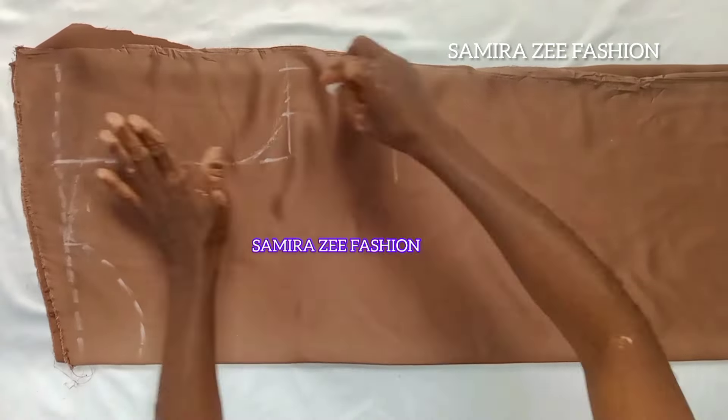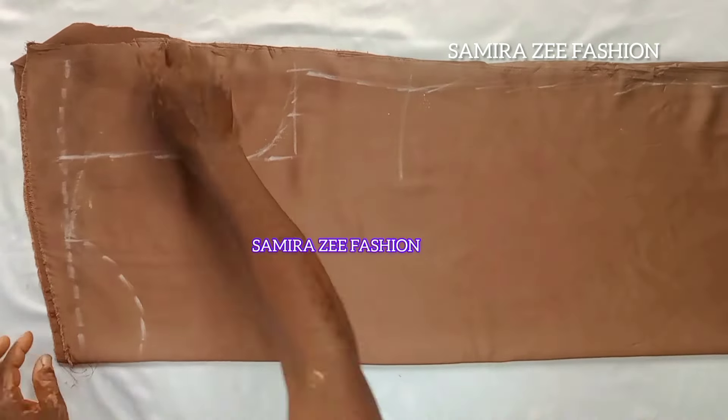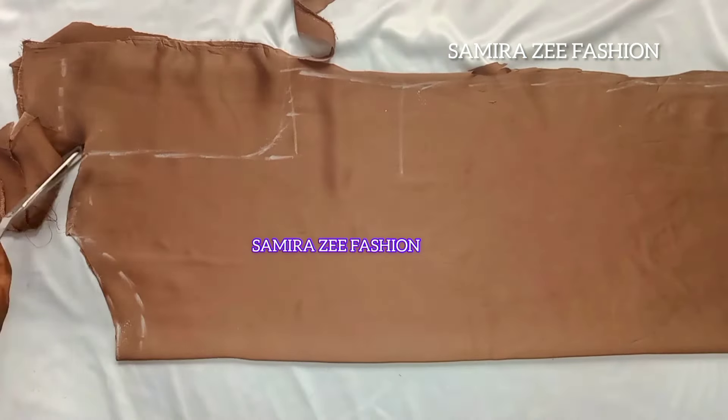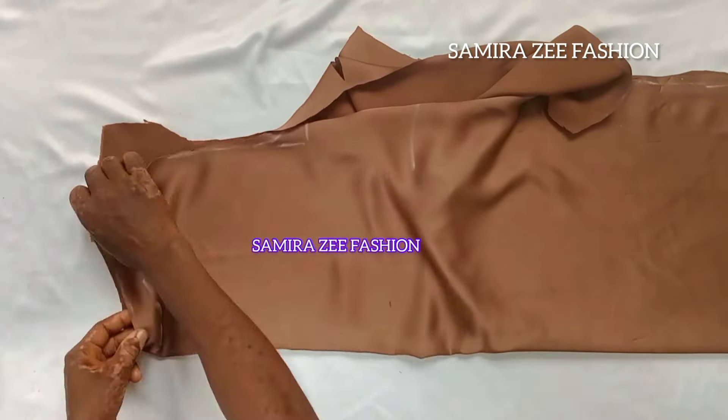We are making use of two yards of duchess material. You can see how beautiful the material is — it's a dull nude color. It's a very simple dress that we are making today.